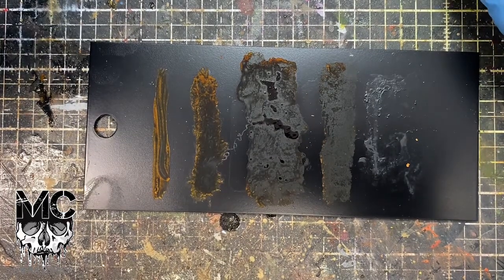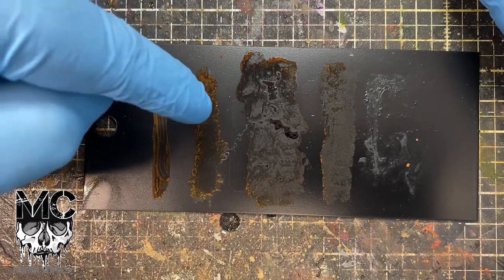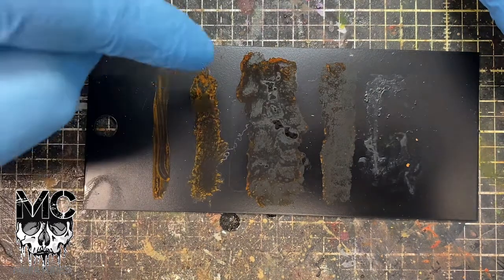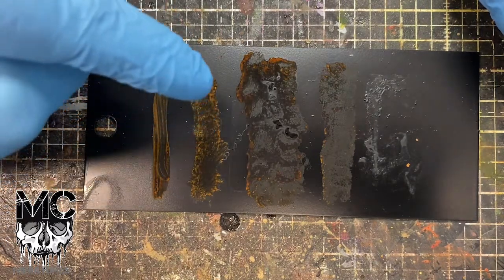What you can do is also sort of change the effect with water. It's water soluble, so if there's too much water over the top, you'll wipe it out. But you can change the effect slightly and move it around with some water.